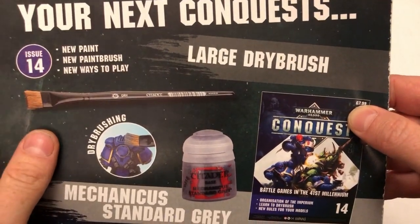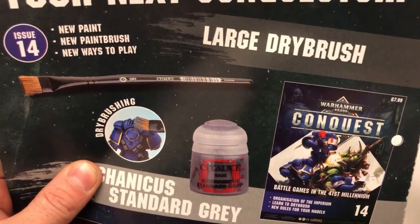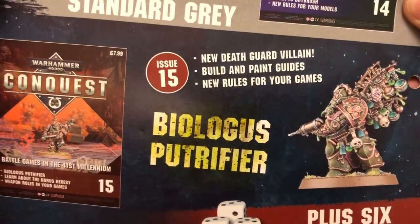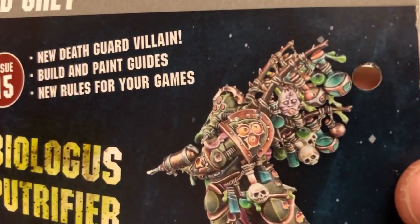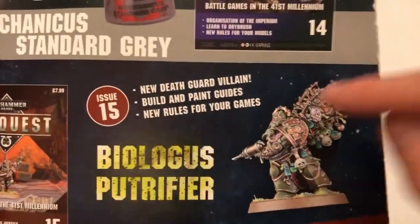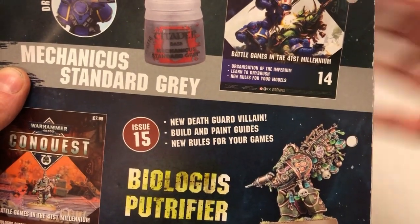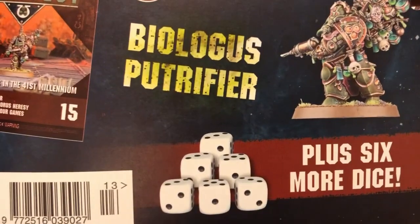Next issue there's a brush, so next issue is focusing on painting — in particular the method of dry brushing, which is something that they haven't talked about in any of the painting guides just yet. So that's going to be interesting. And then what's going to be in issue 15? It's a Putrefire — they're including another Death Guard hero. Some nice stuff there to give the kids nightmares. Another nice miniature, another good Death Guard villain. So things are really starting to get good now. We've got a couple of heroes for the Ultramarines, a couple of heroes for the Death Guard, some terrain, some good units, a good mix on both sides, some war machines, and also extra dice!